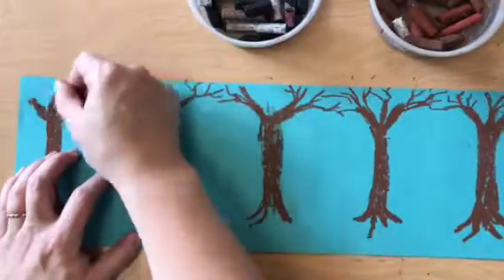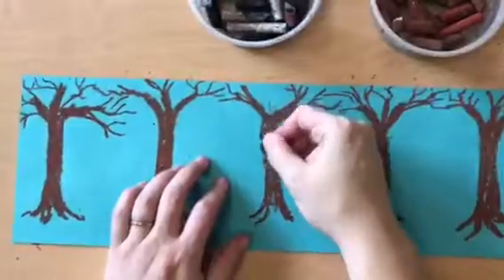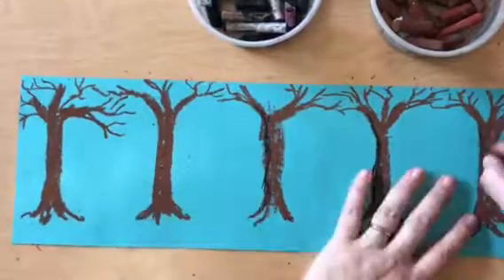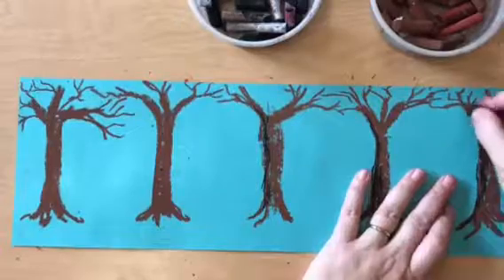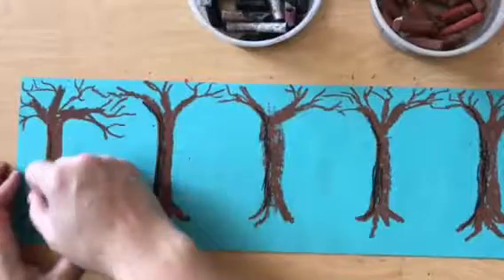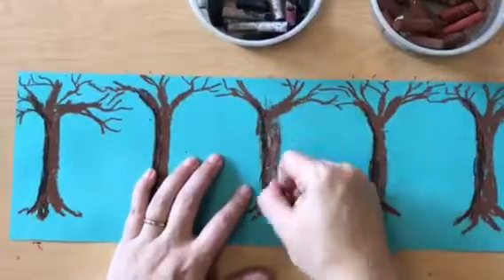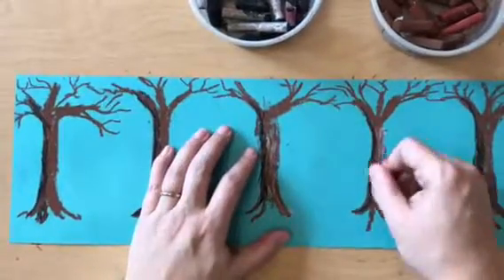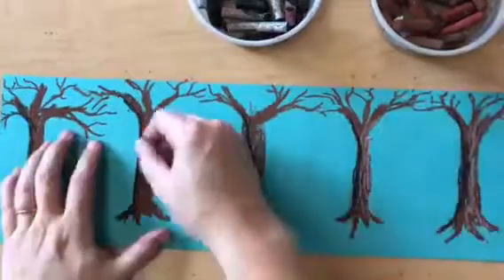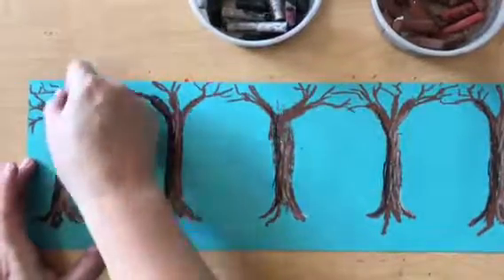This is all done with a brown oil pastel. Now I want to give my tree texture some attention, so I'm adding a black shadow on the side of each tree. I'm using scratchy strokes with my oil pastel so that you can tell this tree has bark. I did it on the left side of each tree. Now I'm using a white oil pastel to show that my tree has some sunlight hitting it — it has highlights, and I can see the bark poking out from the tree on the right-hand side.